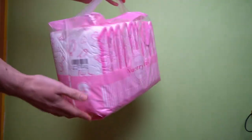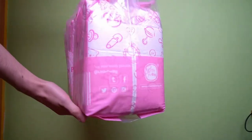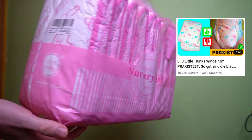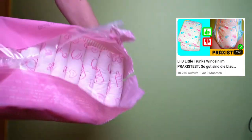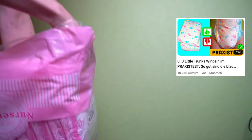Hi and welcome to the Nursery Pink field test. This is a diaper from the company Little for Big, a not entirely unknown manufacturer, to which I have already tried another product called Little Trunks some time ago. Subscribers to my channel will surely remember how that result turned out. Will the pink diaper do any better?